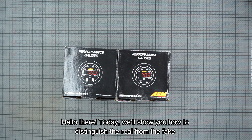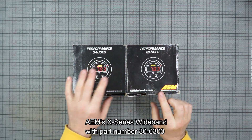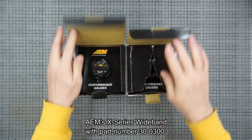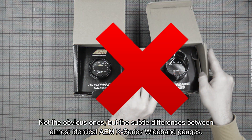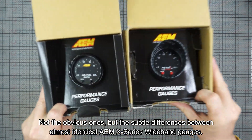Hello there. Today we'll show you how to distinguish the real from the fake AEM X-series wideband with part number 320300 — not the obvious ones, but the subtle differences between almost identical AEM X-series wideband gauges.